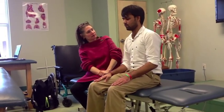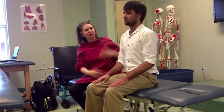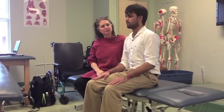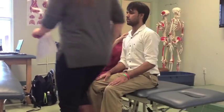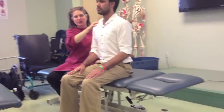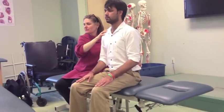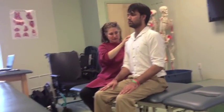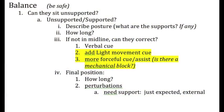So I'm going to say, 'Parth, can you sit up tall?' Oh — he's fabulous. If he can't do that on his own, I'm going to say, 'Parth, sit up tall,' and give him a cue. And he gets up there — I'm really happy. If he still can't get up there, I might give him some over-pressure to see if I can get him into that position, because I want to know if there are any mechanical barriers.